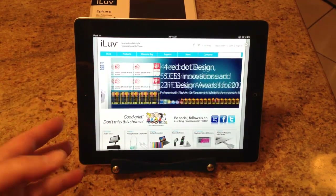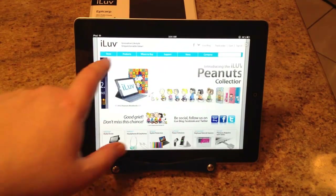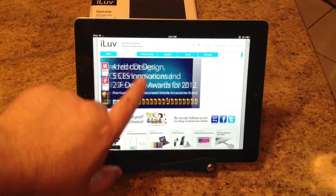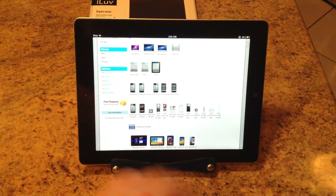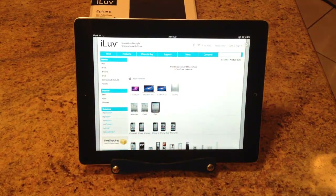The great thing about iLove.com is they've got a huge amount of awards — design awards. They have a ton of different products on their website. They've got everything from Kindle Nooks to Galaxies to MacBook Pros, MacBook Air, MacBook products, iOS devices, iPods. Just crazy stuff — tons of great, cool products. Be sure to check out their website.